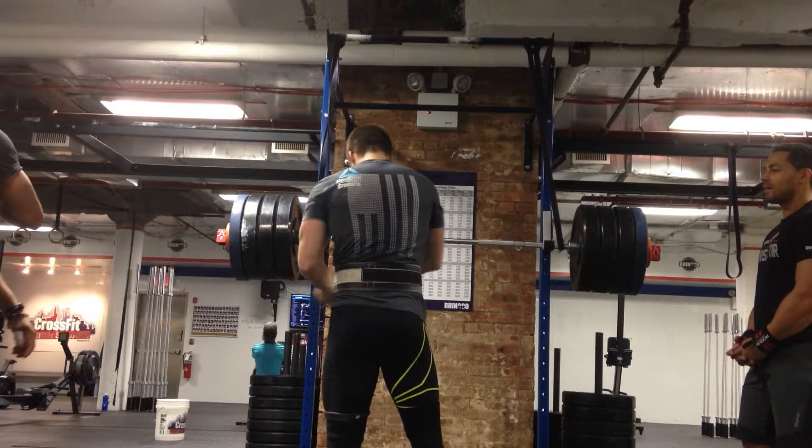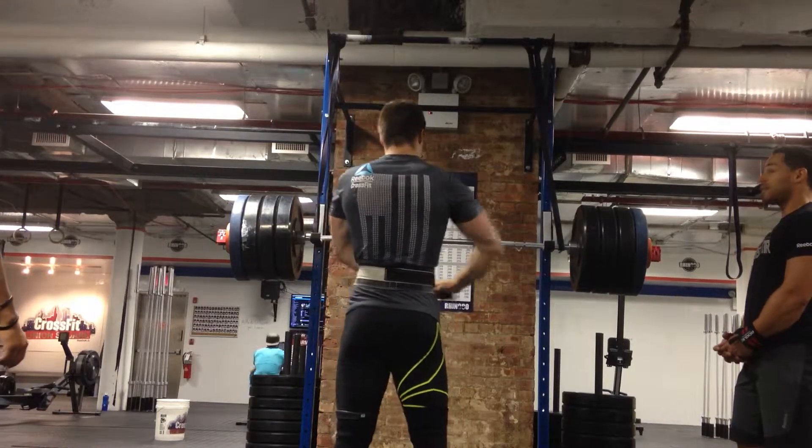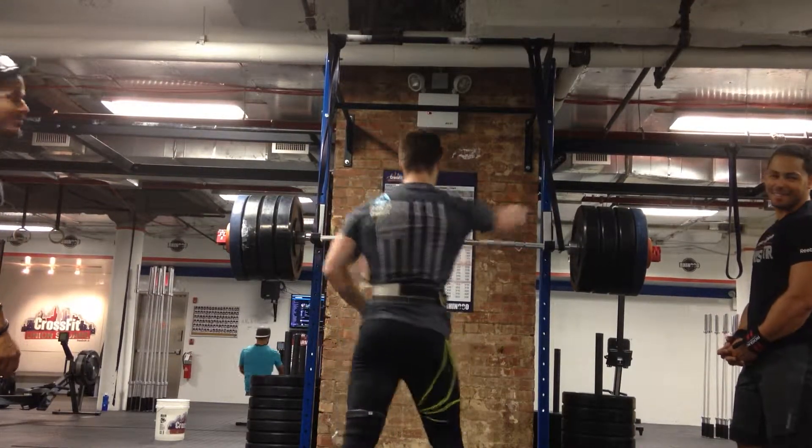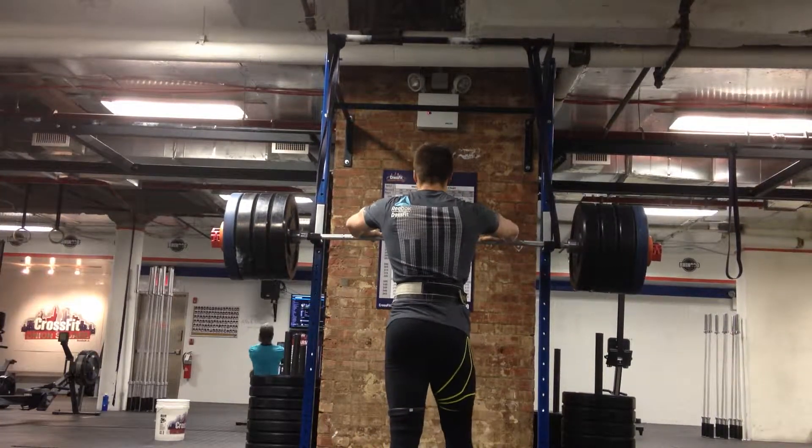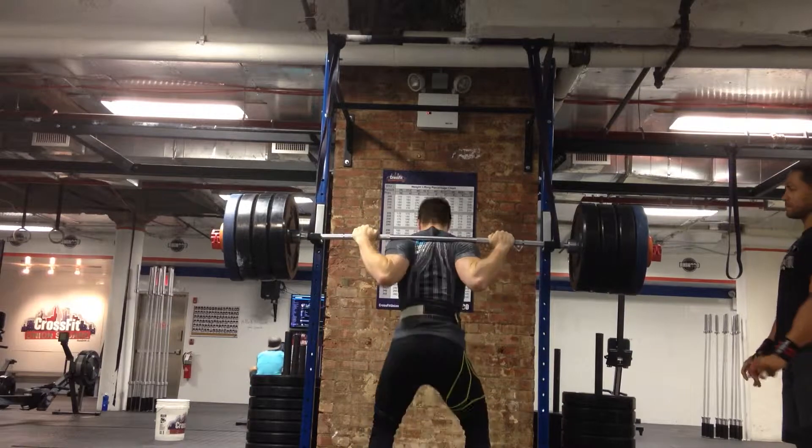One, two, three, four — bail. I said no offense. Offense. I give all of this. Who took my fucking head? Murder your face.